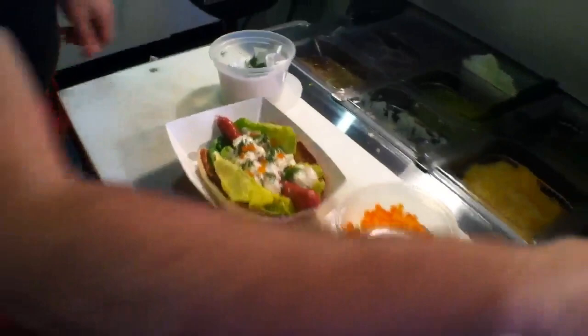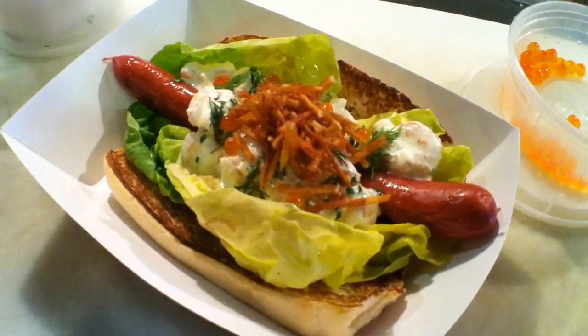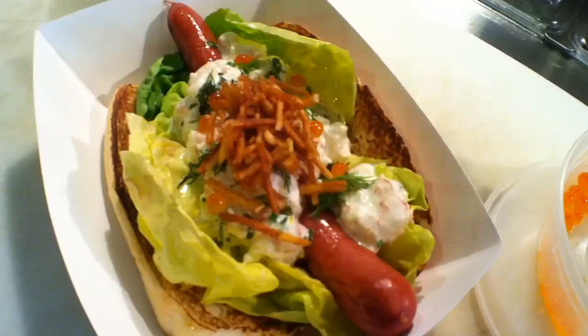Finally, we're going to top it with some crispy fried potato sticks. In Sweden, this hot dog is often served with mashed potatoes. We wanted to keep that potato flavor but get a different texture, so we do some crispy potatoes. In Sweden, this is sometimes served in flatbread with shrimp salad, mashed potatoes, and a hot dog — you bite the hot dog, then scoop up the rest with a fork.